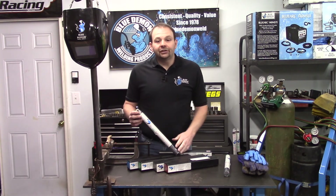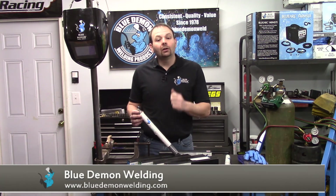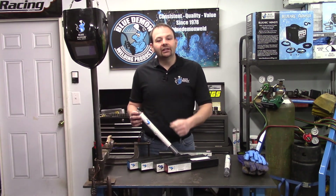I really appreciate you spending your time with me today, and please remember Blue Demon for all your welding needs. Thanks for stopping by, and I'll see you next time.